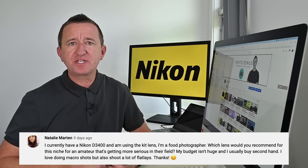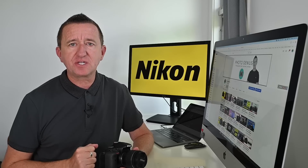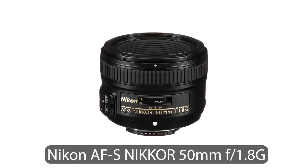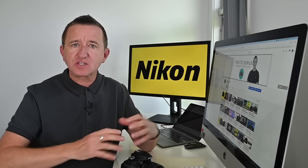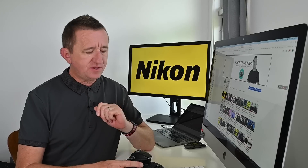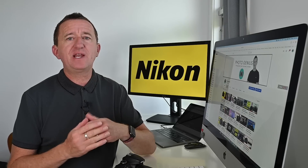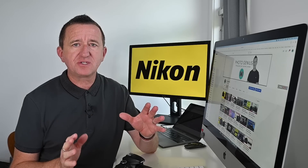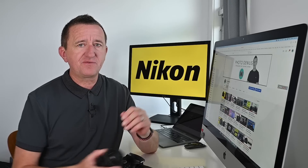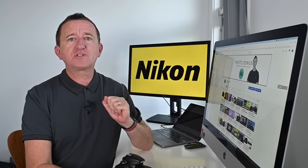Natalie is asking for a lens recommendation to add to her D3400 with an 18-55mm kit lens for food photography on a budget. I'd recommend two prime lenses: the 50mm f/1.8G and the 35mm f/1.8G. They're prime lenses so you lose the zoom, but you gain a very wide aperture. f/1.8 is considerably wider than the kit lens, which means better low-light performance and — key for food photography — a very shallow depth of field so the food is sharp and the background blurs nicely. The 50mm is generally a bit cheaper than the 35mm. I've had my 35mm for many years and it's a really great lens.